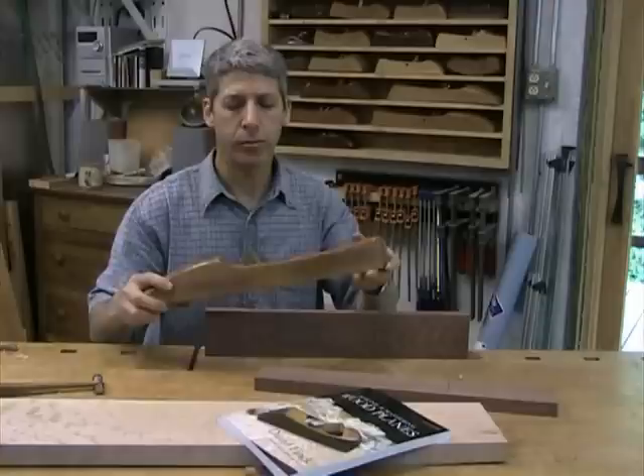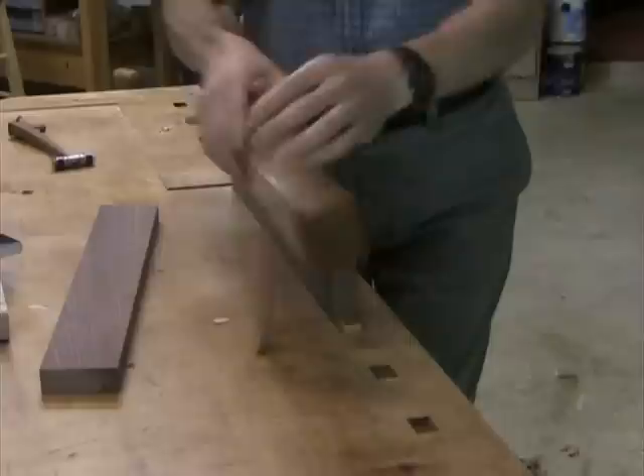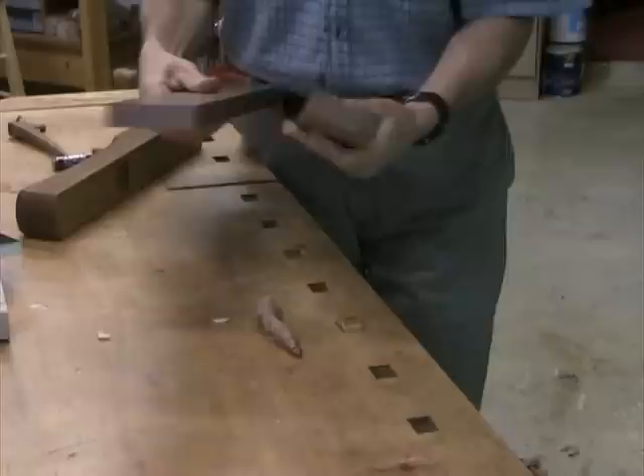Wooden planes also do a great job of edge joining boards. Here's an 18-inch joiner plane. Simply put, the quality of the joints is unsurpassed. A few strokes with the hand plane is all that's required to get great surfaces. This edge is absolutely smooth and slick — it makes a seamless joint.